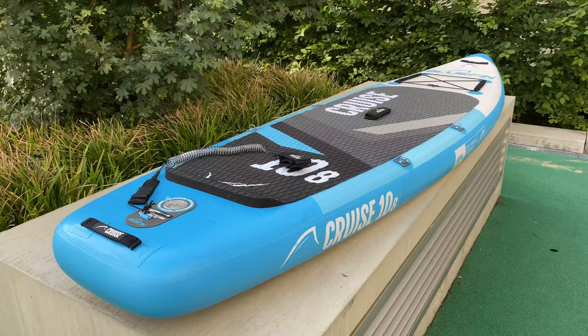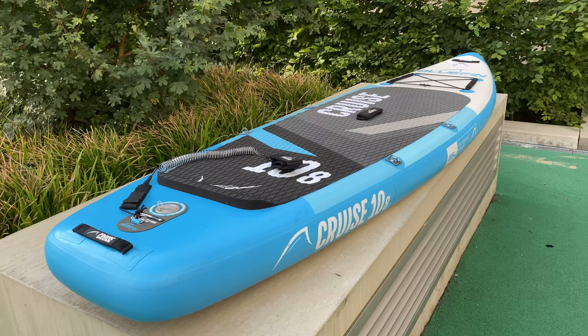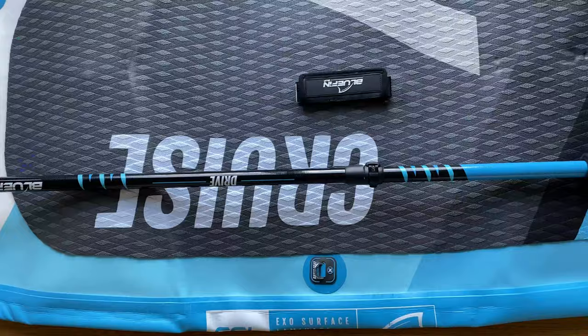After the workout is completed, it's important to let the board dry all the way before deflating it and putting it away. To deflate the board, you simply push the valve in. The initial release causes a loud noise due to the high pressure. Deflating the board takes a while, but it can be quicker if you have someone to help you push the air out.